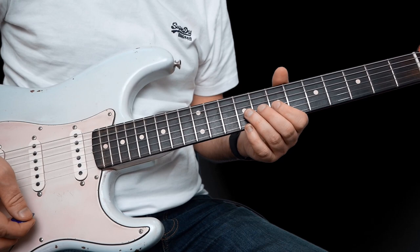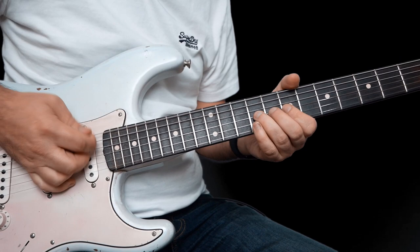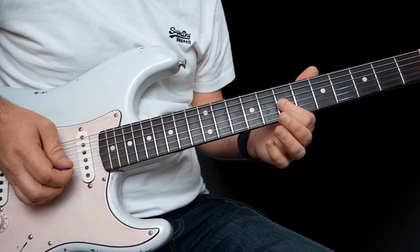So this one is quite an easy one. You're just bending up fret 9 on the G, a whole step. Kill with your right hand, let down and play 9 again, and then play 7 on the G and slide off.